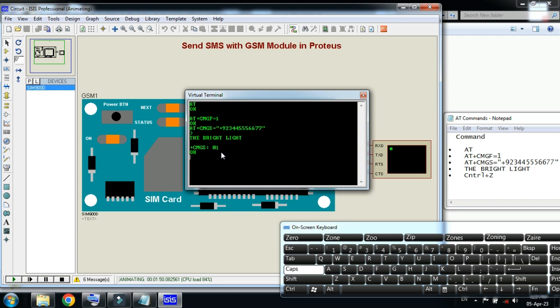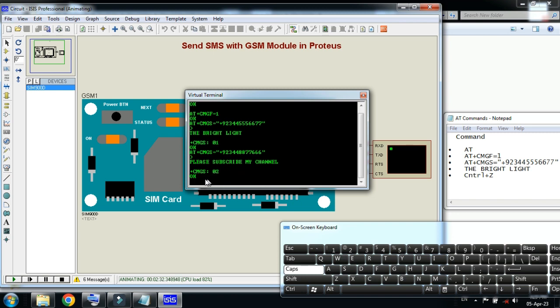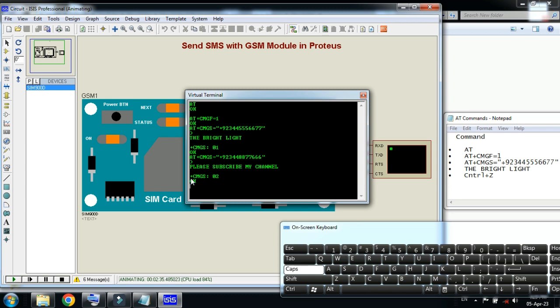Let me try another message. Enter the AT command AT+CMGS= again, open the quotation, and enter the mobile number. Close the quotation and press Enter — it's ready for the message body. Type your message; I will write 'Please subscribe my channel.' Now enter CTRL+Z. Here you can see it replied with +CMGS=2 and OK, meaning this was the second message sent from this GSM module.